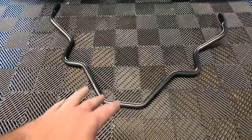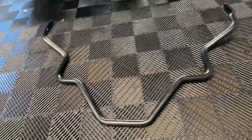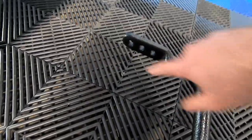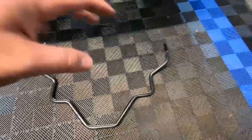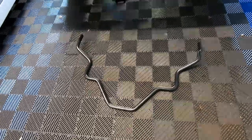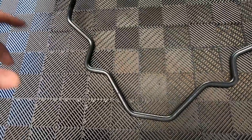We'll be installing this sway bar with the ends of the arm pointing upwards toward the front of the truck, and the hoop will end up pretty much where the rear differential is. One thing I forgot to mention: the sway bar is adjustable. They tell you to start with the outermost position — the softest — and if you want firmer or firmest, move the sway bar inward. So we'll start with the outermost position.